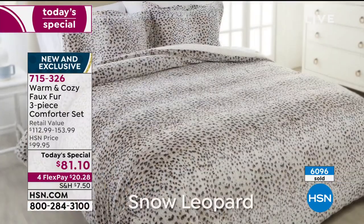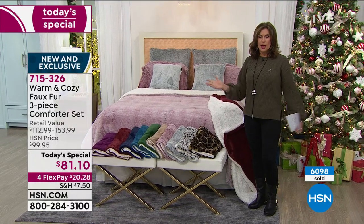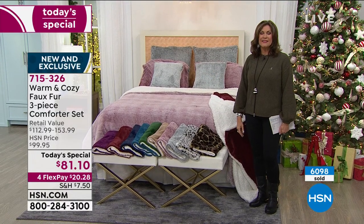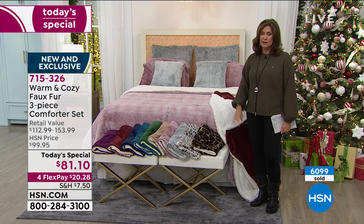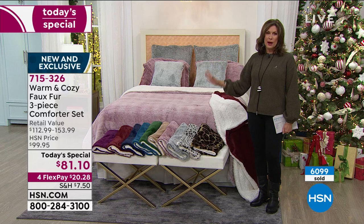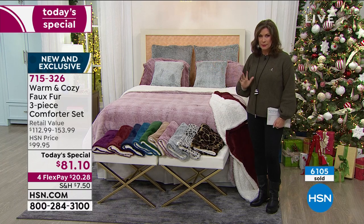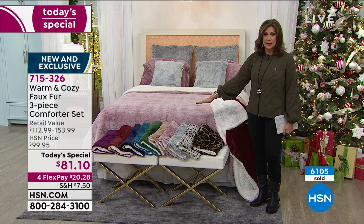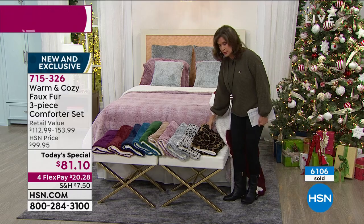For $20.28 on your credit card, get it home and experience it. That snow leopard is just about gone — at this early hour I have 100 left in snow leopard, so please don't wait. If you see a color you like, grab it now — for your daughter, your son, your friend. When these go, that's it. I do not see us getting any more of these in for the rest of the year.